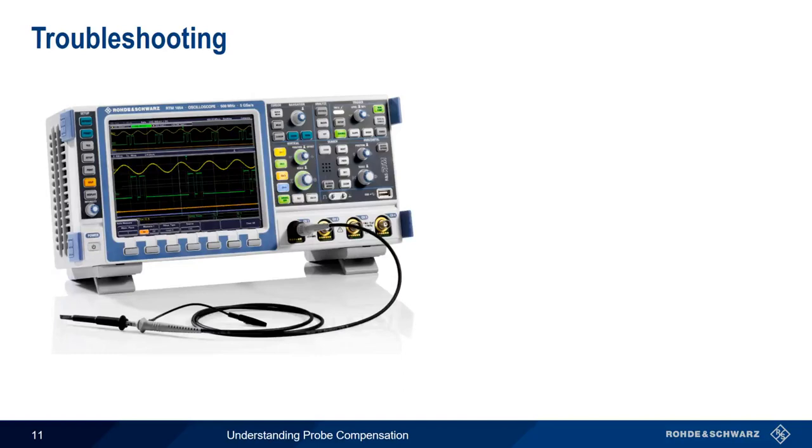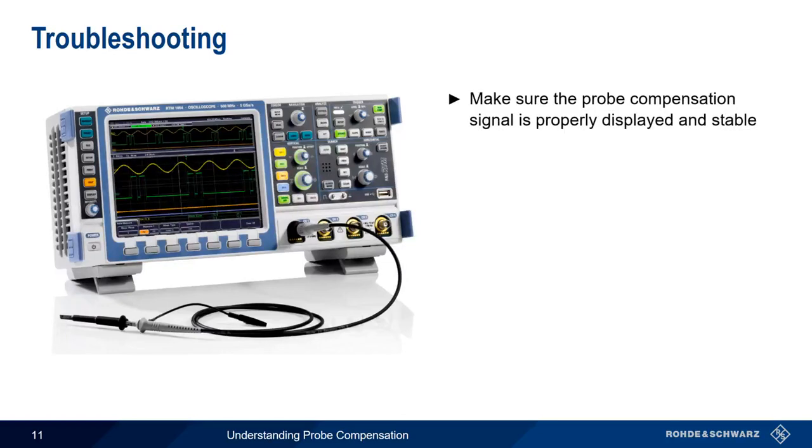Probe compensation is fairly straightforward. If you're having trouble compensating your probe, there are a couple of things to check. First, make sure that the probe compensation signal is properly displayed and stable. In most cases, your scope's auto-set feature will do this for you. And make sure you've connected the probe ground lead as well as the probe tip to the compensation signal.